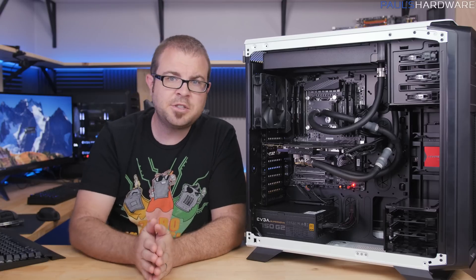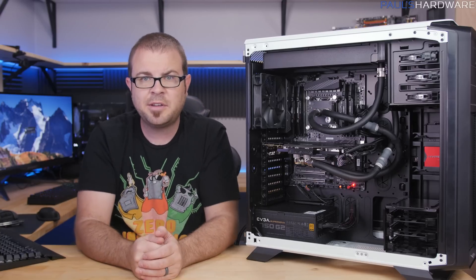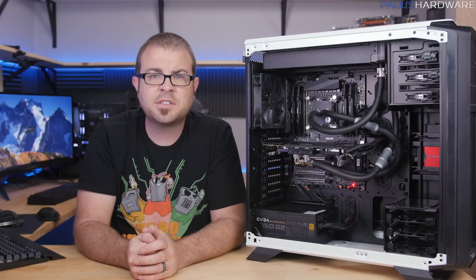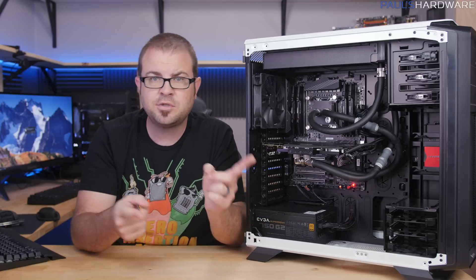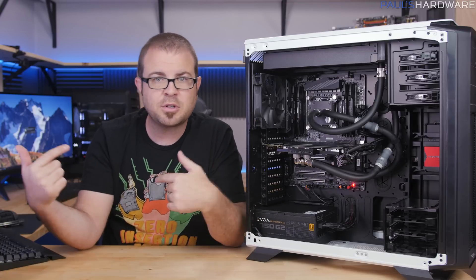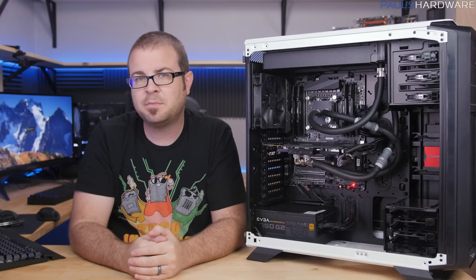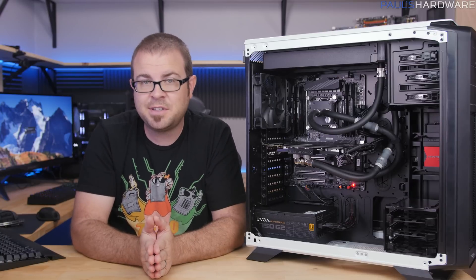That's all for this video, guys. If you enjoyed it, hit the thumbs up button and let me know. Down in the comments, you can argue about whether or not you think this is a good solution. In the description, there are links to these products where they're available for sale, as well as my store where you can purchase shirts, mugs, and pint glasses to help support the channel. Thank you very much for watching, and we'll see you in the next video.